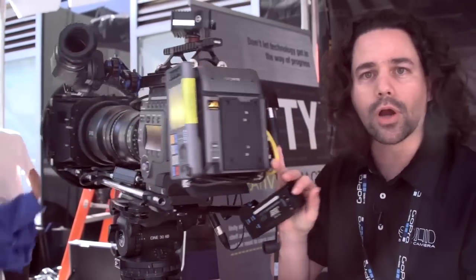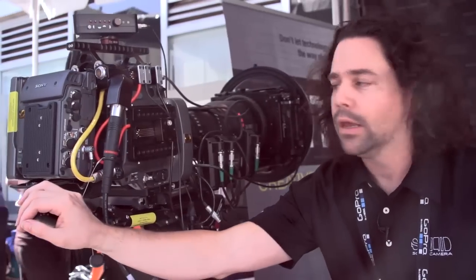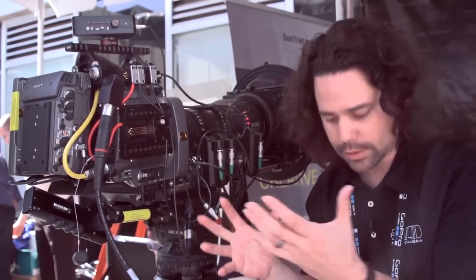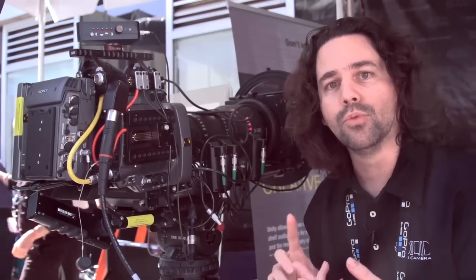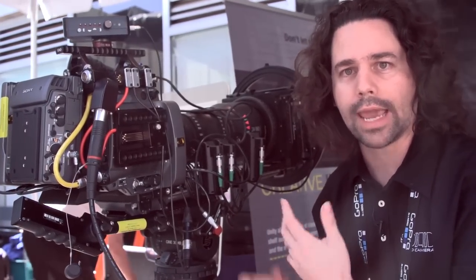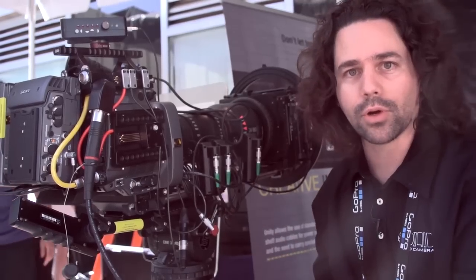The big theme here is integration. What we're trying to do is integrate the solution for all of these problems of power, moving signals, power distribution, and the standard mechanical accessories like handles, viewfinder support, and all those kinds of things.